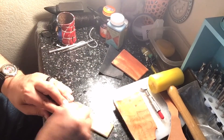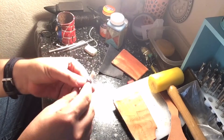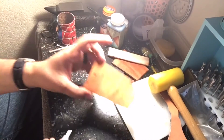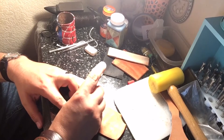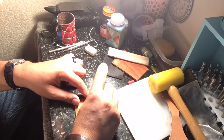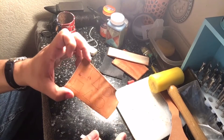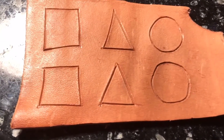Jeweler's Rouge on a piece of leather. Swivel knife — sharpen it. And we're going to swivel cut. It's cutting into the leather. It's pretty much tracing. We'll do that for all of them and I'll come back. This is what it looks like after I swivel cut it.